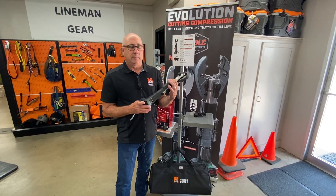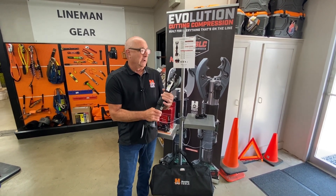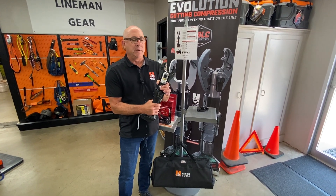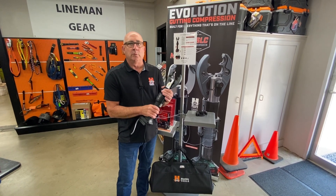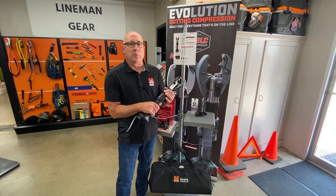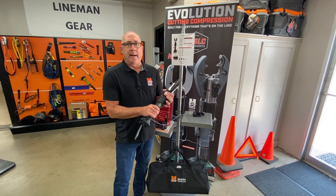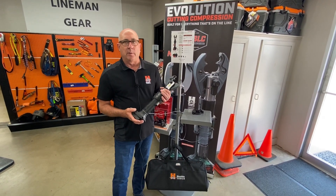This is our seventh generation tool, has a five-year warranty, comes with numerous different heads. You can get an OD die, BG. We have a couple different cutting heads for this — a new cutting jaw that cuts up to 556 ACSR, and a new jaw that will cut 750 copper or aluminum. Very compact, comes on the Milwaukee battery platform or the Makita battery platform.